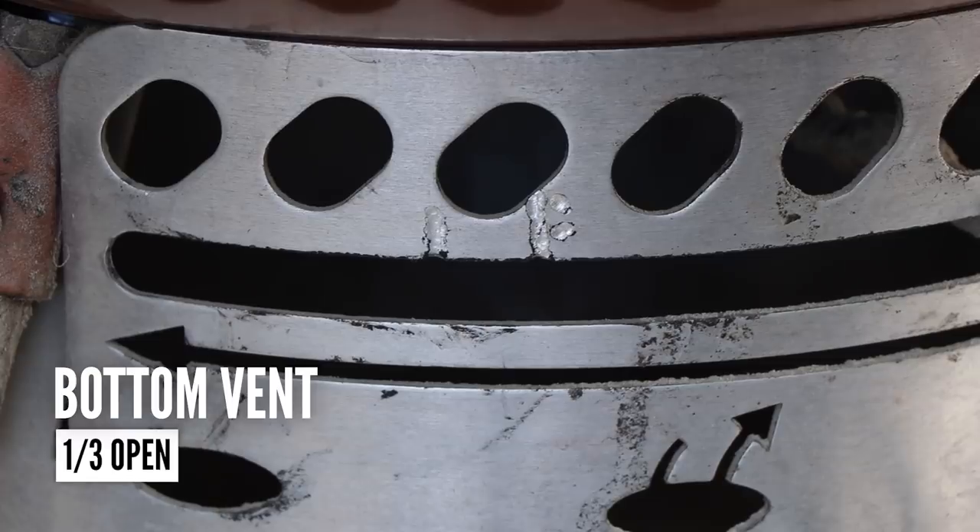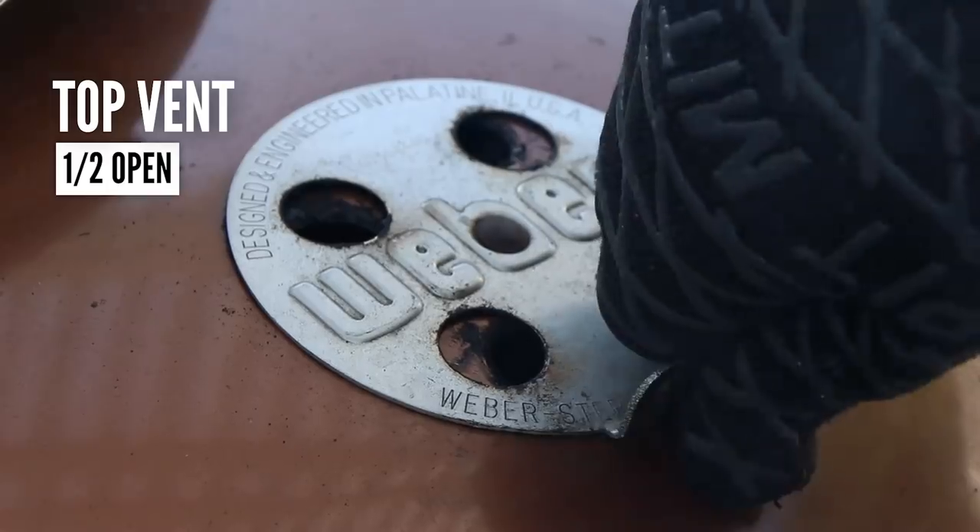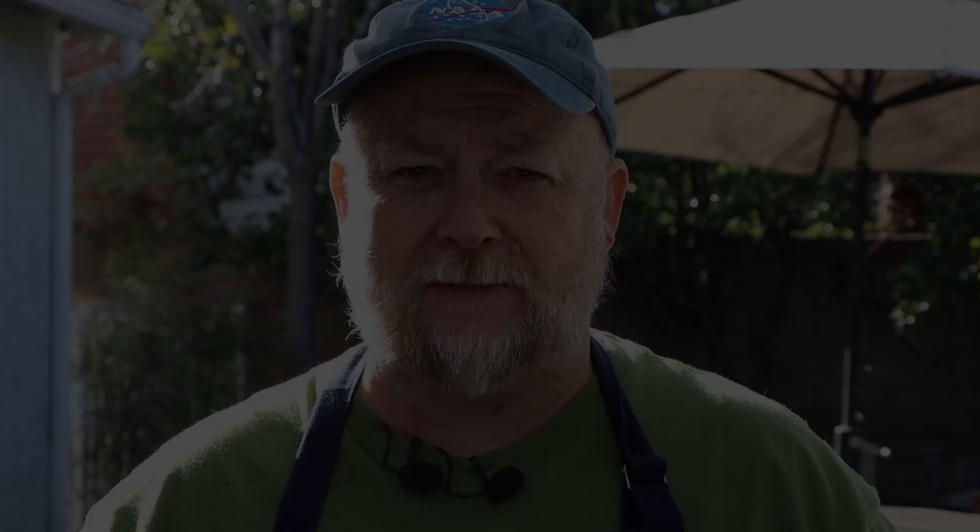I'm going to set my bottom vent to the one-third open position, and I'm going to set my top vent about half. I'm going to try and keep the kettle around 250 degrees today. It may move between 225 and 275 — really anywhere in that range is fine. I just don't want it to go a lot higher than that or drop below 225. So 250 is the target. The ultimate internal temperature we're going for is somewhere in the 200 range, but it's about tenderness here. We'll probe it for tenderness as we get closer to that internal temperature range. The next thing we're going to do in a few hours is check this, see how the bark is developing, and decide if we need to spritz it.